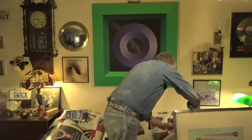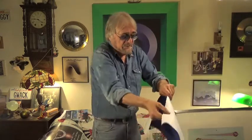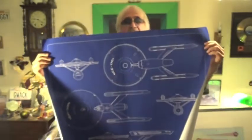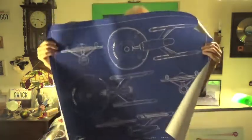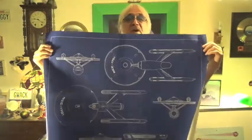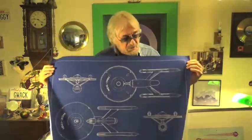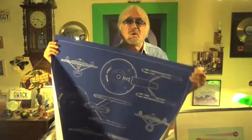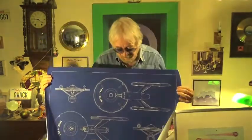And then you get this other blueprint that is a multi-view of the Enterprise, which I think is just a stunning piece. You'll probably get a better shot of it clicking on the website, but I'm just showing this to give you an idea of the size of these things. Can you imagine having this matted and framed — it'll take up a whole wall. Even if you've got a huge empty spot on a wall, this will fill it, and it'll look perfect.